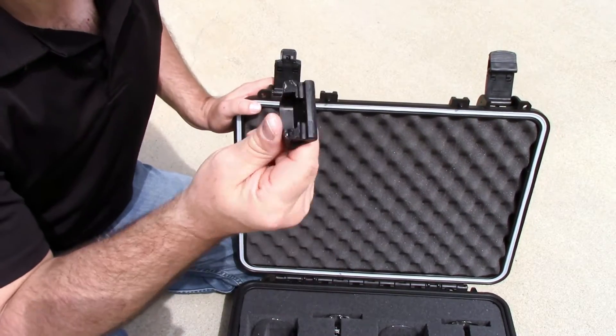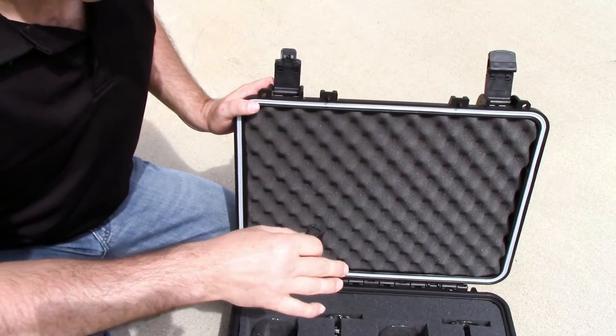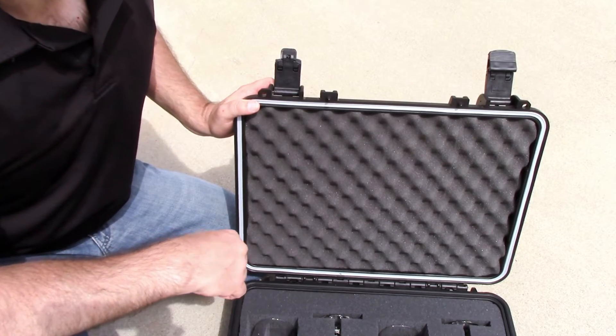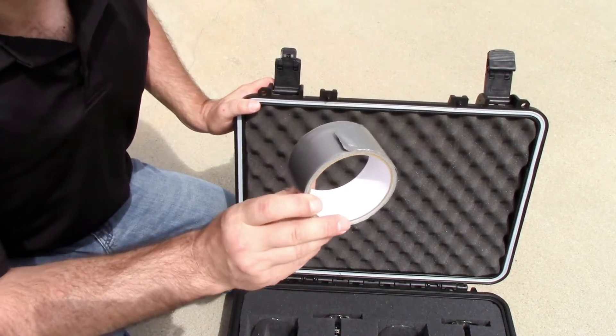The case is only as good as the latch. Here we are with the generic case after dropping it from 8 feet — this is the latch that broke. We have refilled the case with four wine glasses, and in order to complete the drop test, we're going to use duct tape. So here we go.